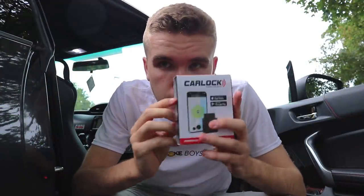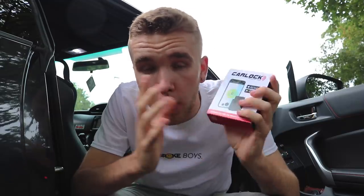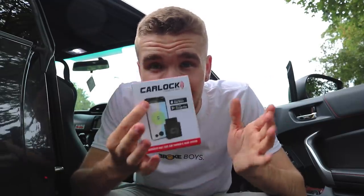Right, anyways back to the video. The first thing we're going to do is install the Car Lock tracker — it literally goes in the OBD port, you download an app, and that is it. We're going to do that really quickly and then get on to the dash cam, which will be slightly more tricky because it involves using wires.